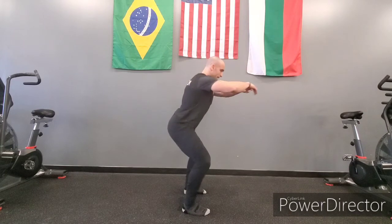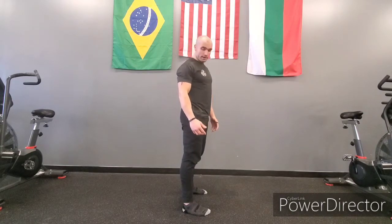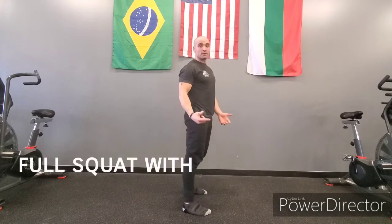Number two is going to be: can they squat all the way down and stand up without experiencing any pain and without letting the heels come off the floor?